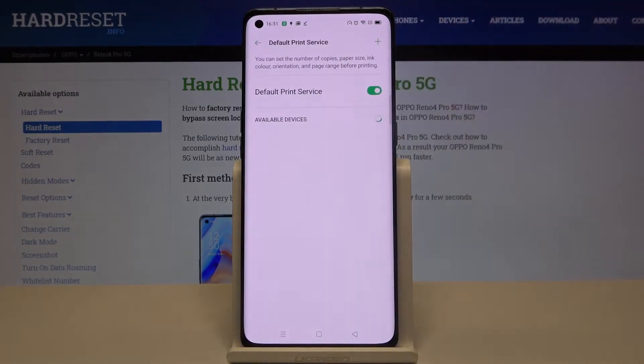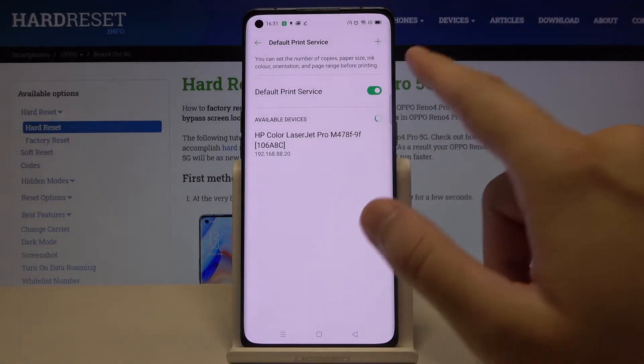Now click on the Default Print Service. As you can see, currently our smartphone is connected to this HP Color LaserJet Pro printer.